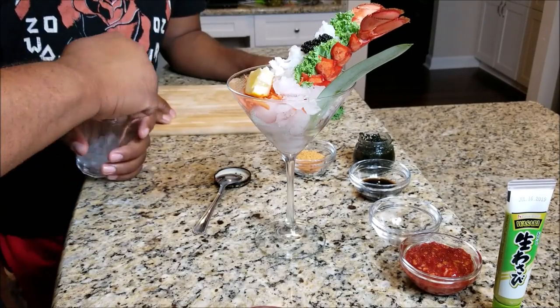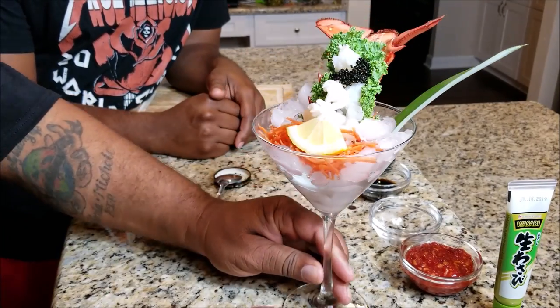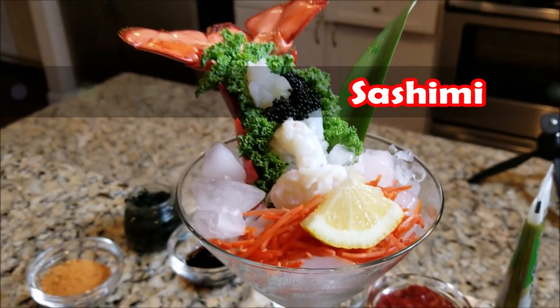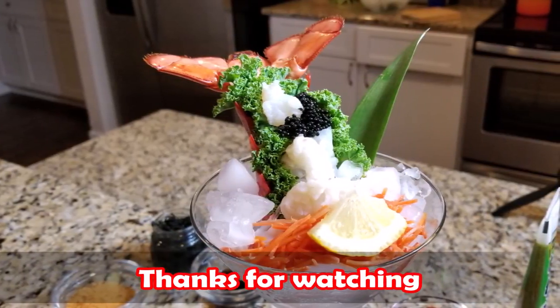This is our version of sashimi. I hope you guys like this — spread the word, let everybody know Southern Smoke Boss and Smoking and Grilling with AB can do something outside the grill! Alexa, what do you think about the dish we created? 'Smoking and Grilling with AB and Southern Smoke Boss, you guys created a beautiful dish.'